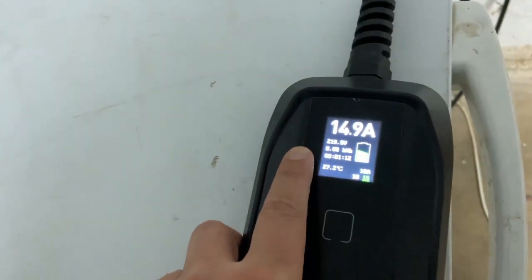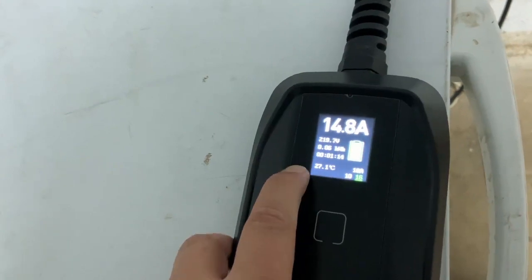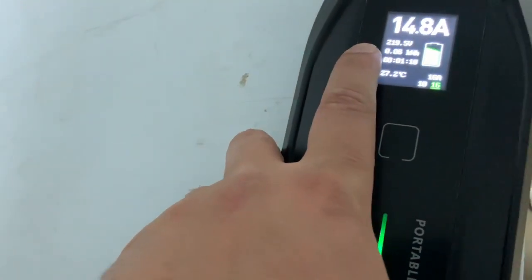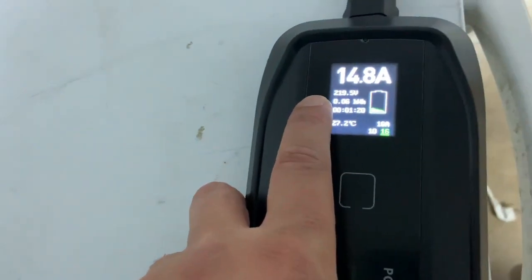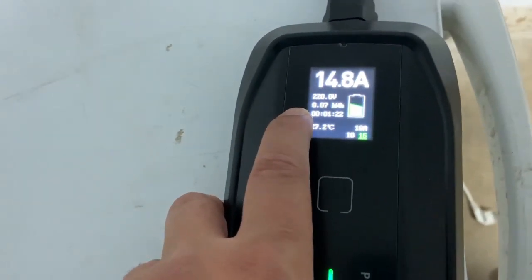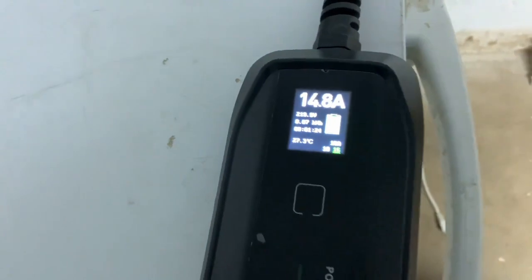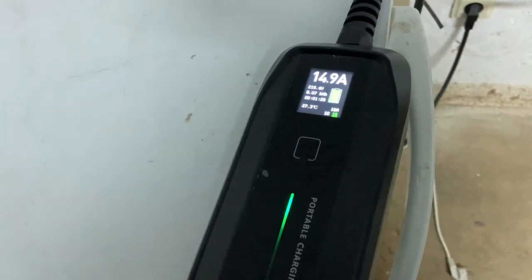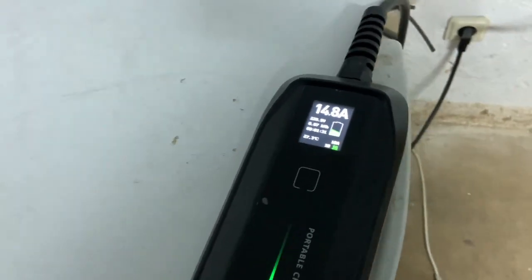It doesn't show a huge amount of information, but it does display the amperage, the voltage, the temperature, how many kilowatts have been delivered to the battery, and how long it has been running. For now I'm pretty happy with this charger and I will test it for a couple of days to see if there are any errors or problems.